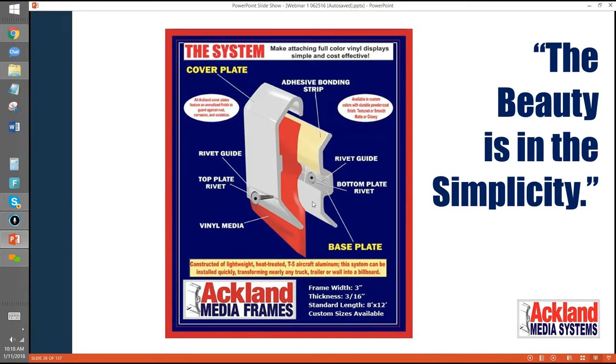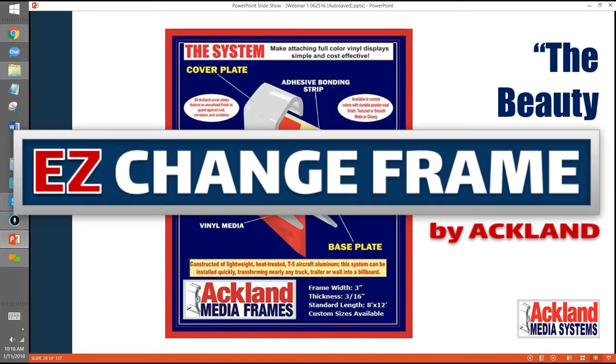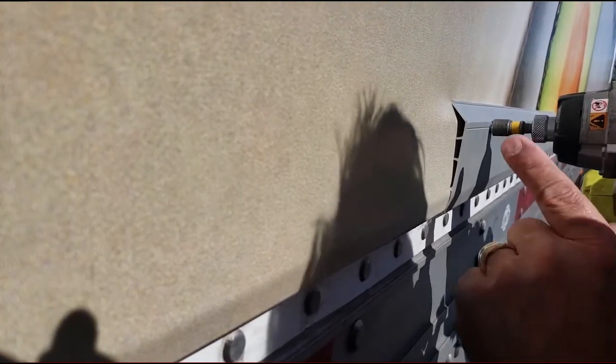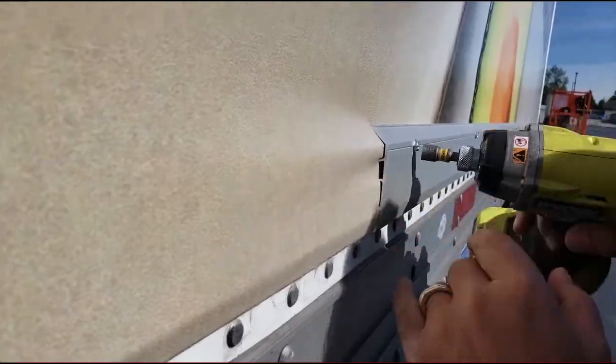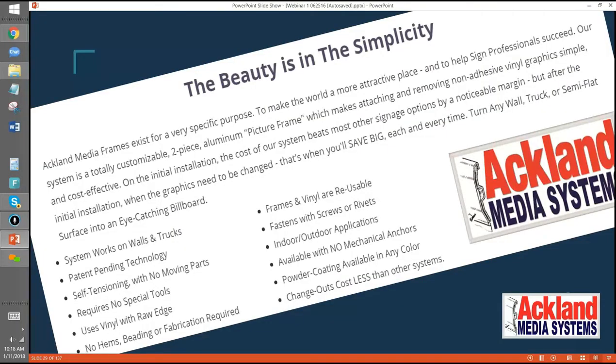The alloy is just the right hardness to create reusable threads, and it's really sweet. You can change out your graphics over and over, and it's fast. A lot of people keep asking how it tightens the vinyl — it does, but I won't get into that too much. The big thing about this frame and other good ones out there is you want simplicity. If you can, you want something you don't have to worry about outfitting the vinyl or putting a perimeter or fabrication element on your vinyl.